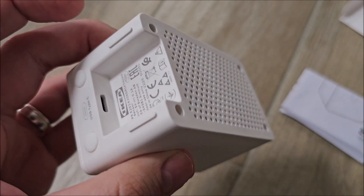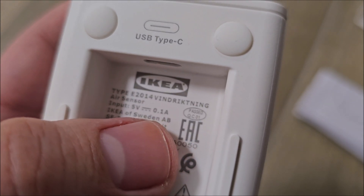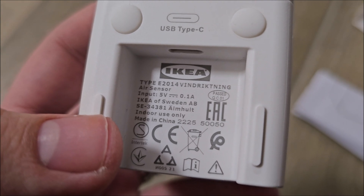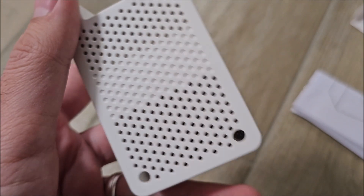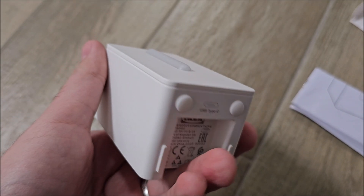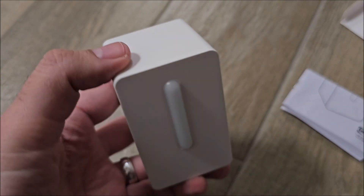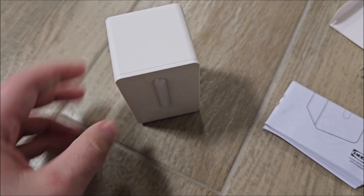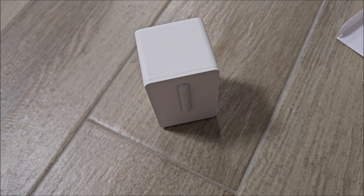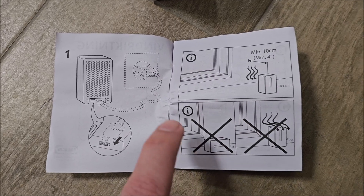It has rubber feet on the front, plastic on the back, USB Type-C which is really nice, and holes so air can move freely inside the unit. I don't think it has a fan because it only takes 0.1 amps at 5 volts — basically 0.5 watts, almost nothing. As far as I'm aware, this thing is only able to measure particles in suspension in the air, not carbon dioxide or carbon monoxide — just particles.